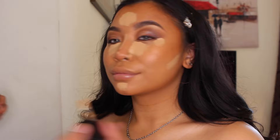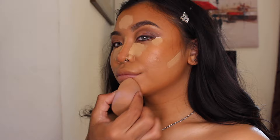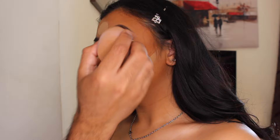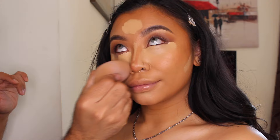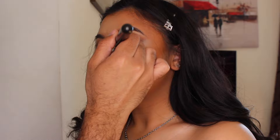I'm going to keep a tiny bit and then blend it out with my damp beauty blender. Then I'm going to go back in with my foundation brush and just diffuse all the lines.